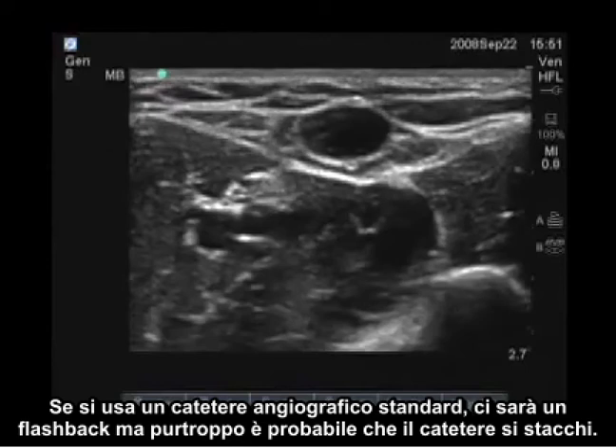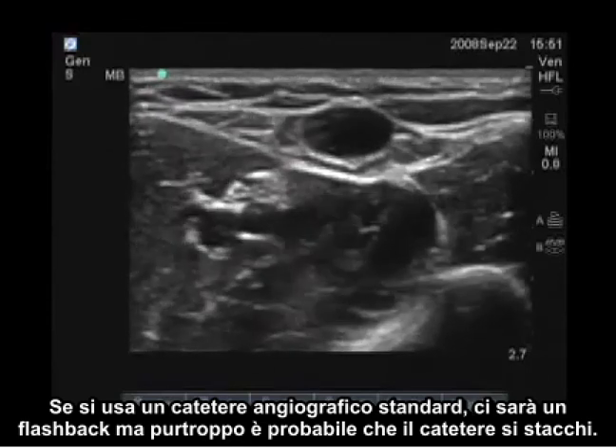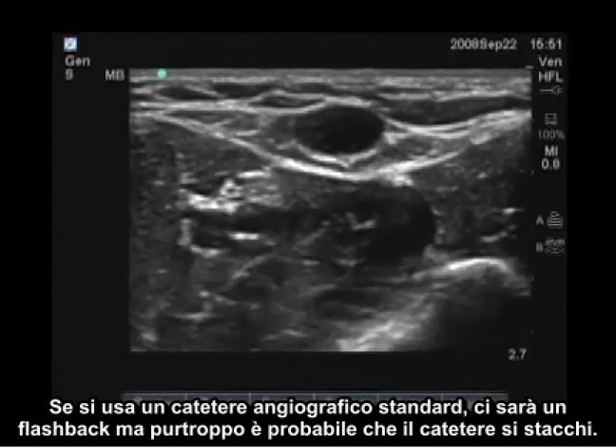If you use a standard angiocath, you will get a flashback, but unfortunately the catheter will most likely dislodge. This is why a two-inch catheter is recommended.